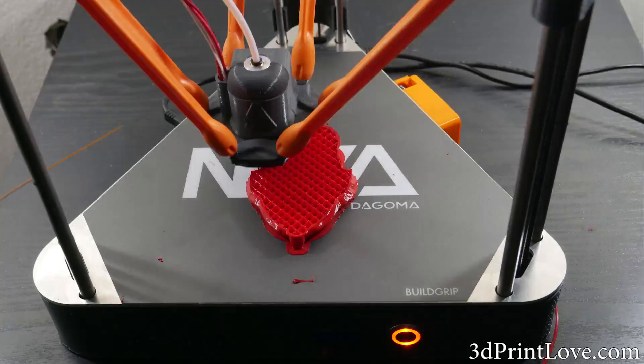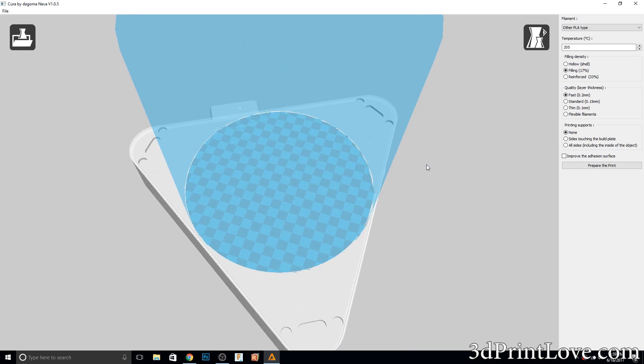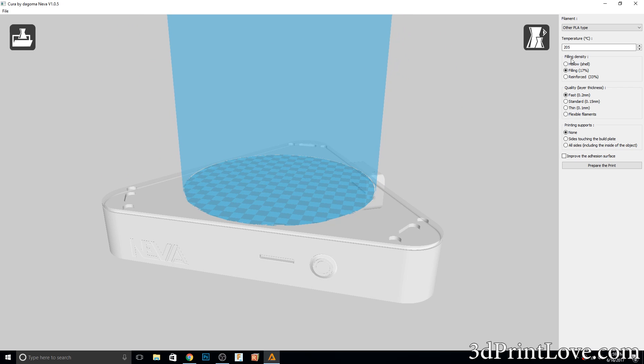If you do get this printer, make sure you remove any 3D printed surfaces or parts that might come on the unit. Sometimes it seems like they do that for testing. I didn't notice that there was a thin 3D printed circle and the company's logo on the bed — I actually thought it was part of the bed's design. It didn't cause an issue with my auto-calibration, but you really should clear the bed before running that initial setup.